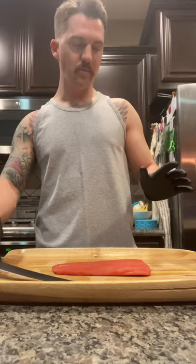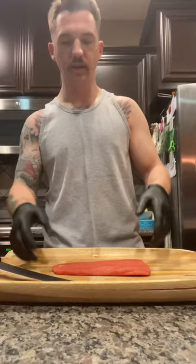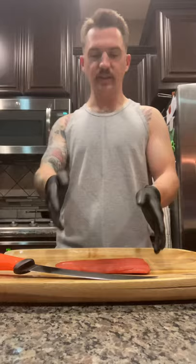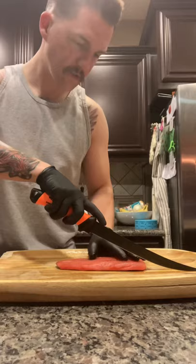I like mine to be a little more thin, but with this batch I'm going to do some thick and some thin. You're going to want to leave the skin on because that's going to help hold it together when it's on the Traeger. You're going to want to go with the grain of the salmon — you want to cut with the muscle. So let's get started.